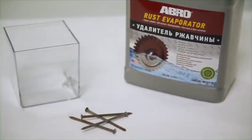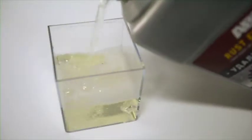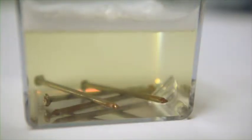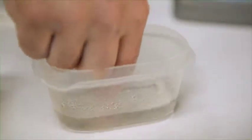For small objects, pour Rust Evaporator into a bucket and immerse the object for 1 to 12 hours, depending on the depth and age of the rust. Check the progress periodically. Once the rust is removed, rinse the object with water.